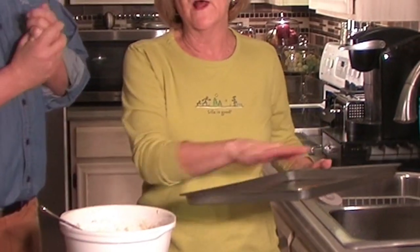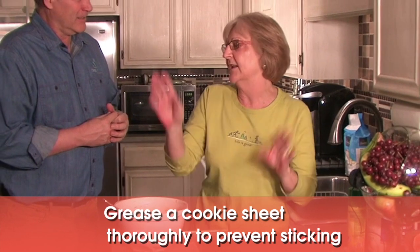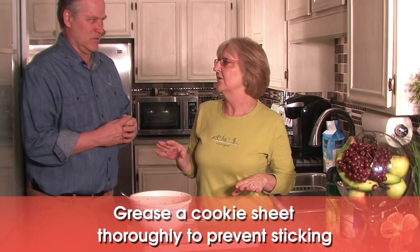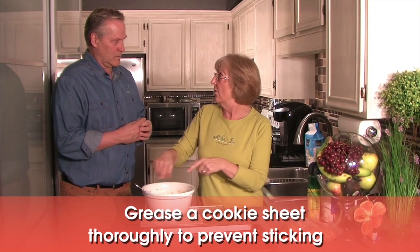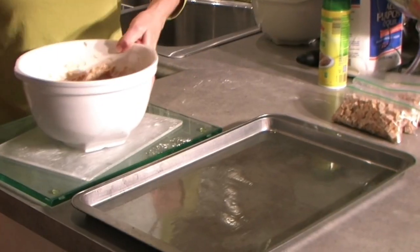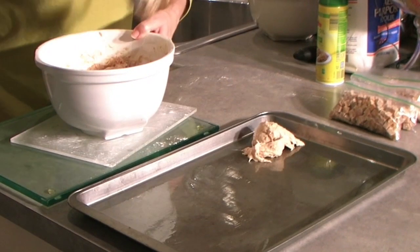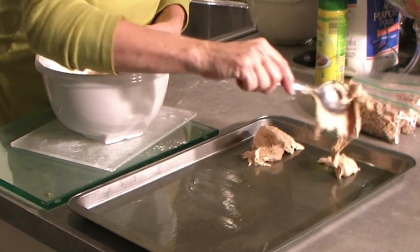Now we've well greased the pan. The reason I'm saying well greased it is the first couple of times I made it, I just sprayed it and went 'oh, okay.' No, no, no — it will stick. There is no oils in this, which is really good. So I greased it really well. Then I just start putting big dollops on it because you are going to have to smear this all around on your cookie sheet.